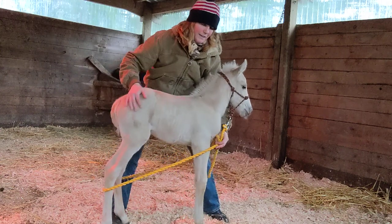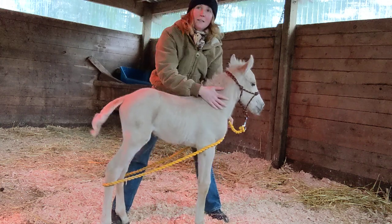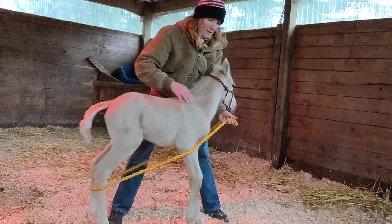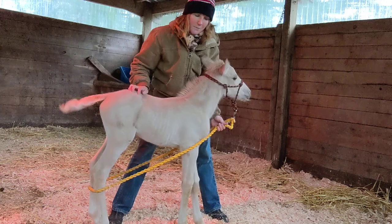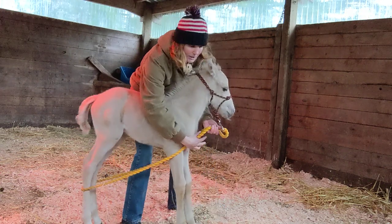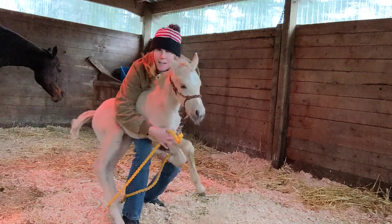This next part, you have to be super careful because you don't want it to be a bad experience. Something I learned from a book a long time ago in my youth was all these things that I showed — the butt rope, tapping the feet, picking them up, but also laying them down. So depending on the baby, sometimes I'll start that with picking one leg up and then just kind of folding them.